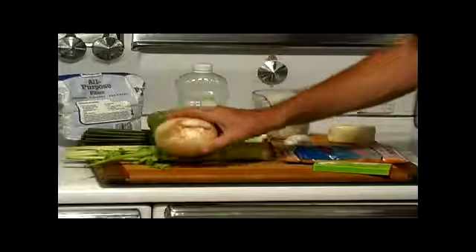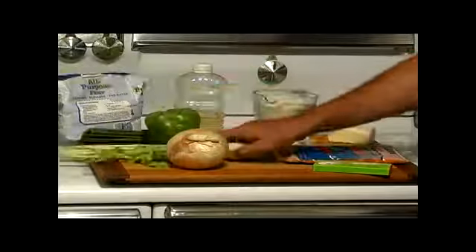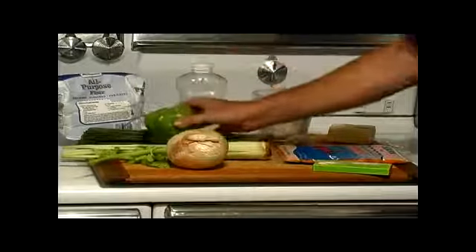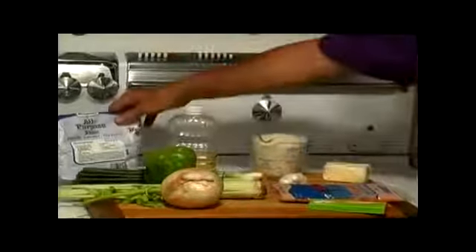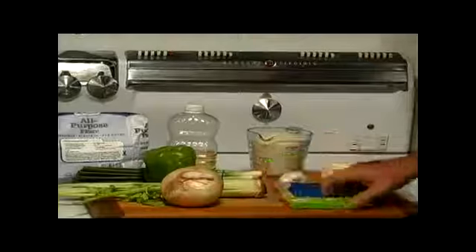These are the ingredients for crawfish etouffee: quarter cup of chopped onions, quarter cup of chopped celery, quarter cup of chopped green bell pepper, three and a half tablespoons of vegetable oil, three tablespoons of flour, one and a half cups of seafood stock which we'll make from the bouillon cubes, and about a half cup of butter.